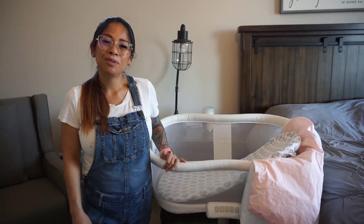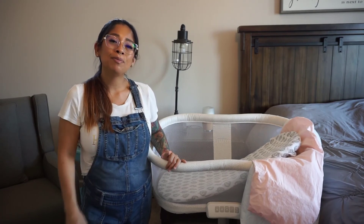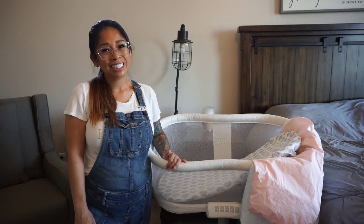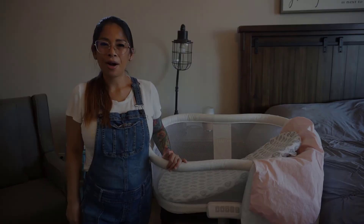Thank you for watching my video on the Halo Bassinet Premier Series Swivel Sleeper. I hope it was informational and helps you make a decision on a bedside sleeper for your precious little one. Have a great day and take care. Bye!